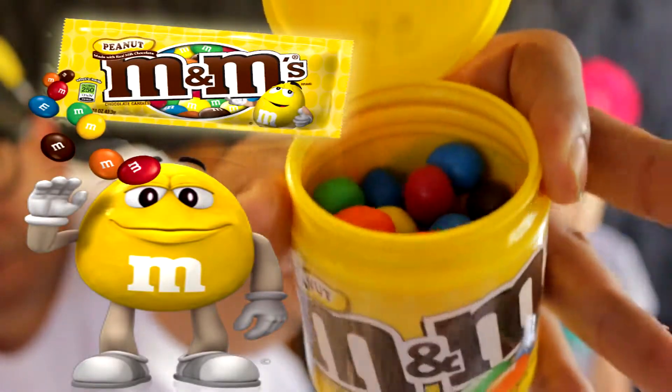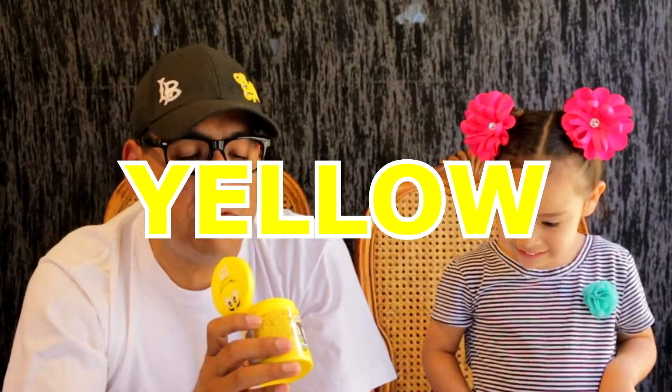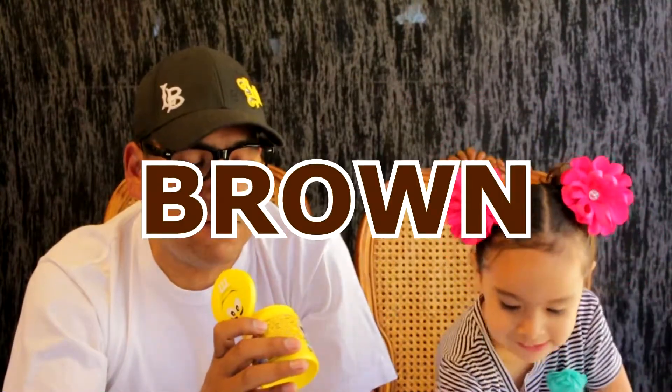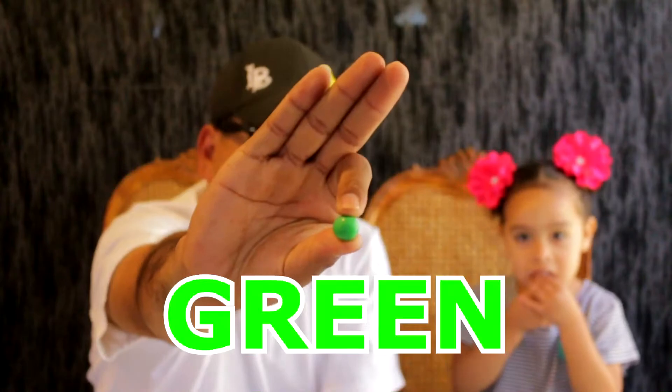So when you open the lid, what you get inside is peanut M&Ms. We got — let me see what colors we have — green, yellow, blue, red, brown, orange. What do you smell? Chocolate heaven! What color do you want me to taste? I'm gonna get a green one, guys — green!